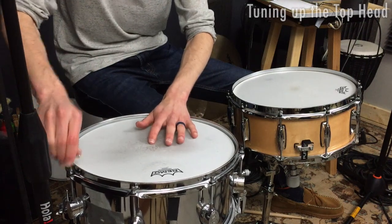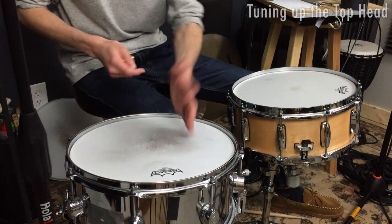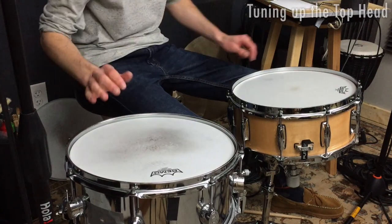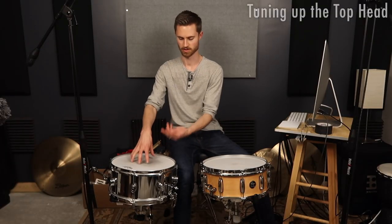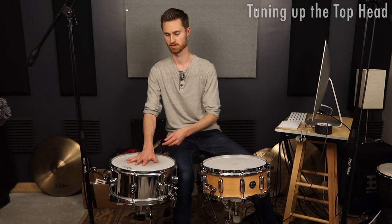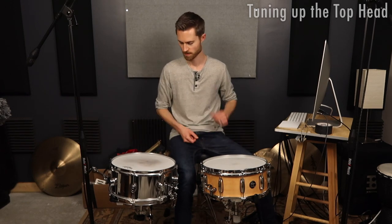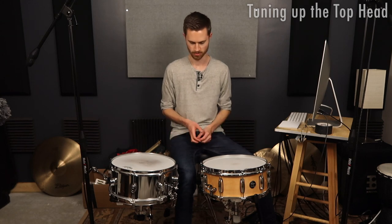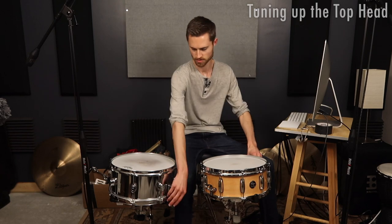Don't sweat it too much — just bring up whatever is low to get them even. This one by default has a lower pitch, which is a great thing. This drum excels at high tuning, and this one excels at low tuning. You can do all tunings with both, but those are the strengths. Let's continue going up and listen to what we've got so far — we'll turn the snares on.